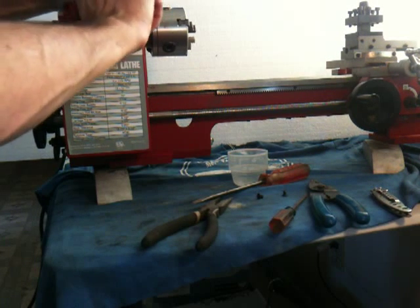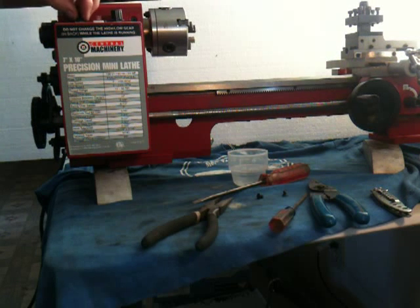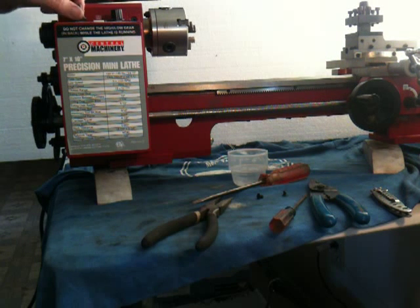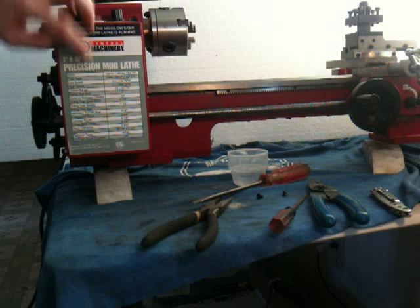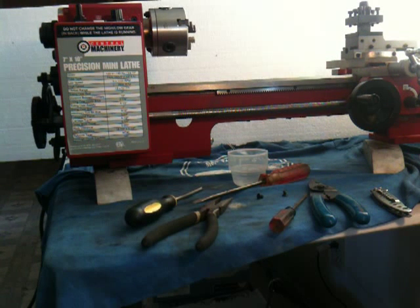I'll have lots of bolts and screws left over from the original lathe. Forward/reverse, on/off, speed — ready for the ultimate test. Let's give it some juice.